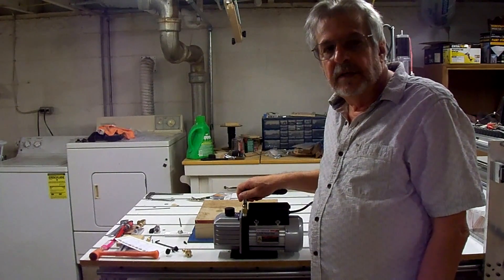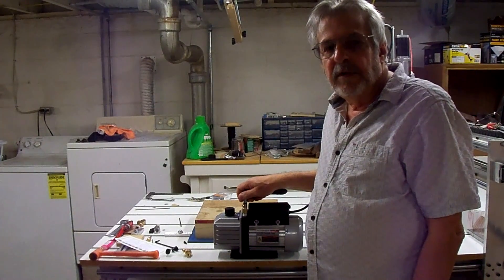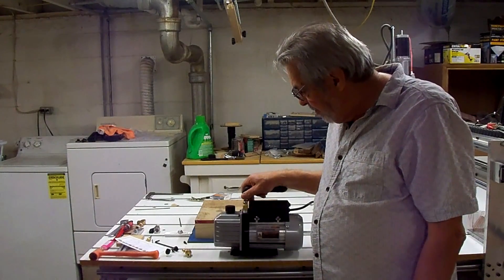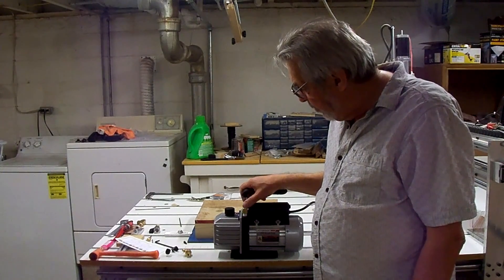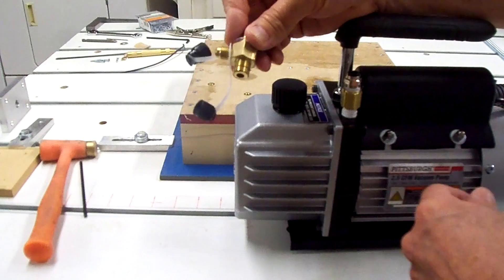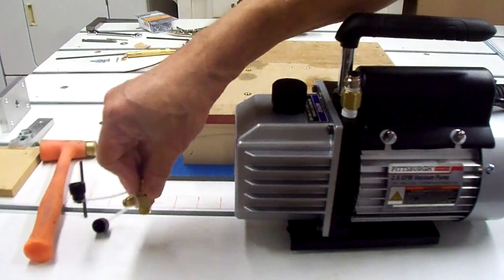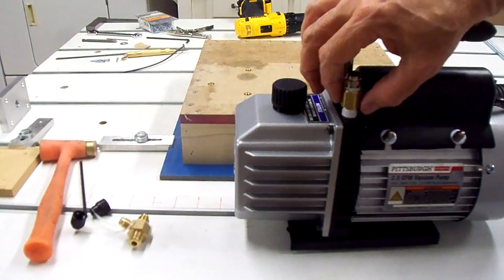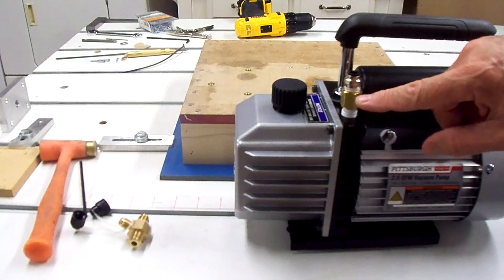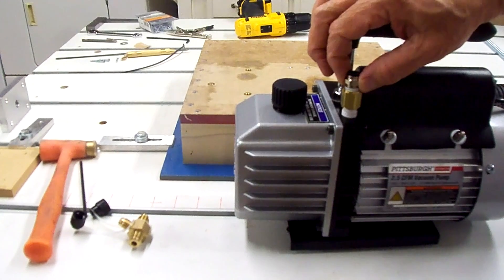A gentleman left a comment on one of my aluminum vacuum plate videos offering help with vacuum fixtures. I got in touch with him and he recommended the Harbor Freight vacuum pump, which is what he uses. The only change I had to make was the intake fitting — the original is a quarter-18 straight thread, not a national pipe thread, so I ordered an adapter from McMaster-Carr: a quarter-inch 18 straight thread to a female quarter-inch NPT, then added a push-lock fitting for quarter-inch plastic tubing.